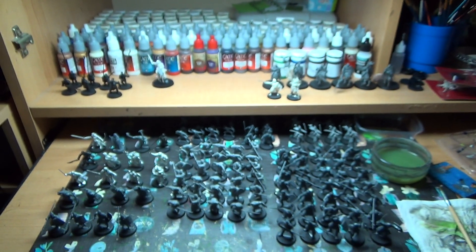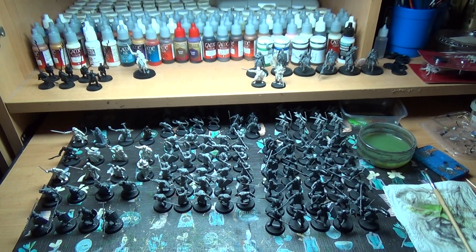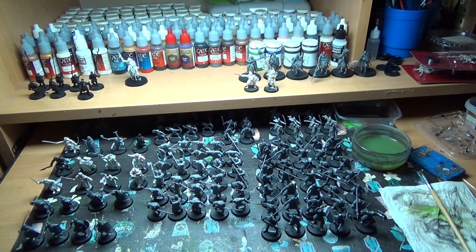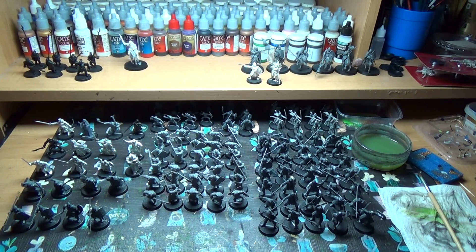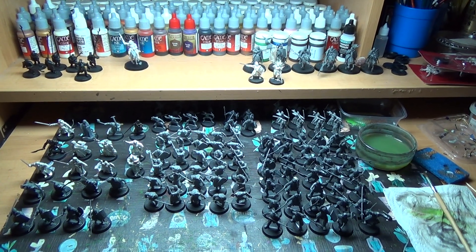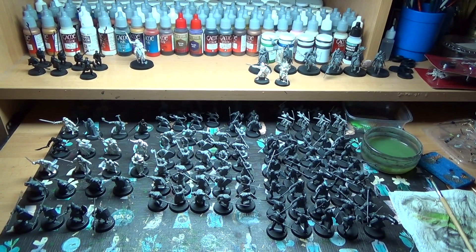Hello YouTube and welcome to another weekly update. Now I said last week that I was going to try and clean up the desk with every kind of figure, but while it's cleaned up and replaced with a lot of other stuff, I only painted the Irish Nobles, sorry it didn't come around to the rest.